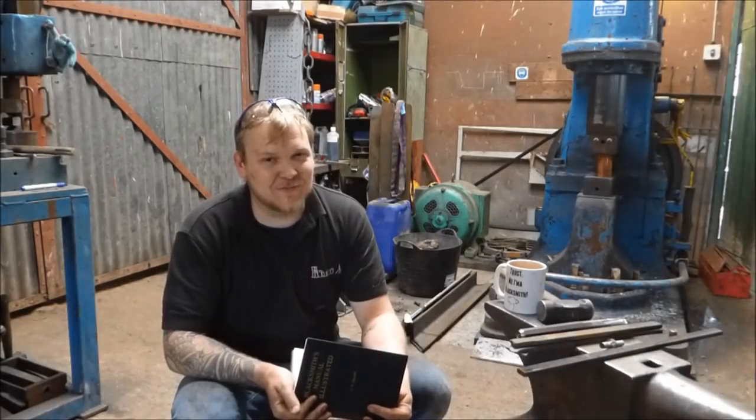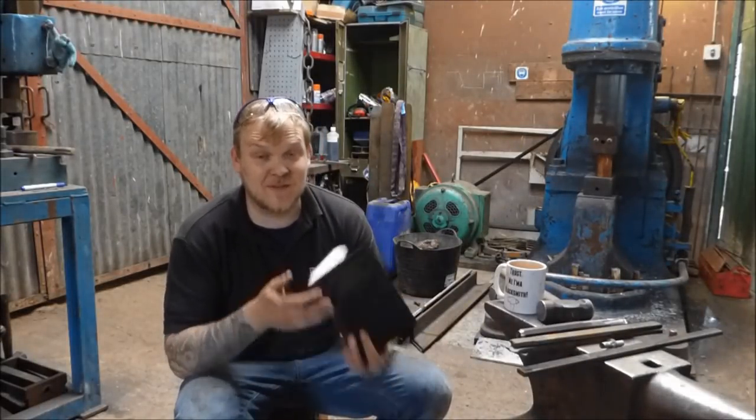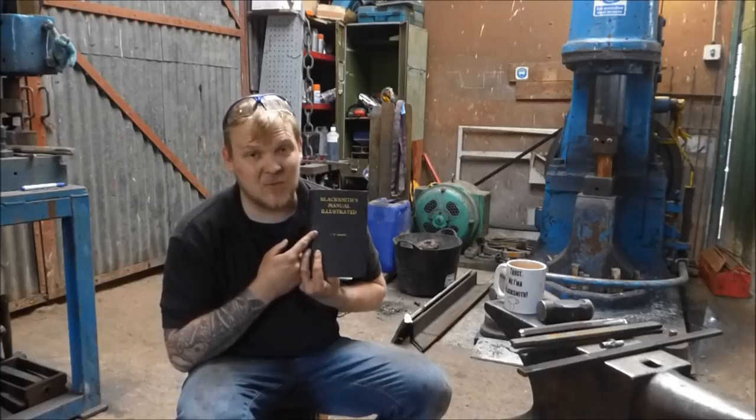Hey guys and girls, my name is Dan. Welcome back to The Forge. In this episode of Trust Mum and Blacksmith, let's make something from the blacksmith spy book.